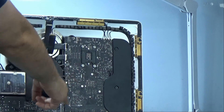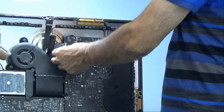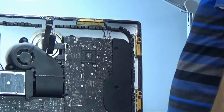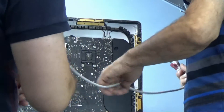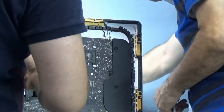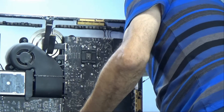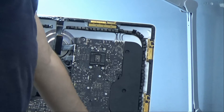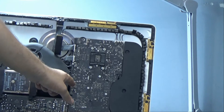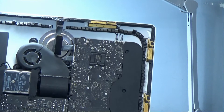Let's turn it on and check the diagnostic lights. If the first three lights are on and the last one is not, then it's a screen issue. As soon as we plug the power cable, we see the first light come on, which indicates the power cable is plugged in. Now we're going to try to turn it on.